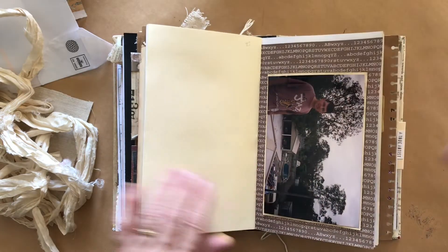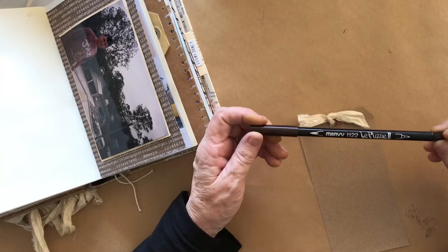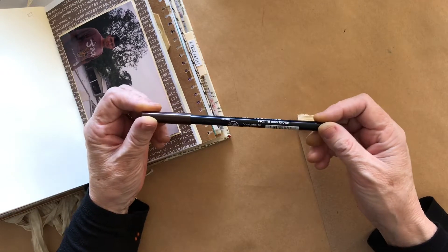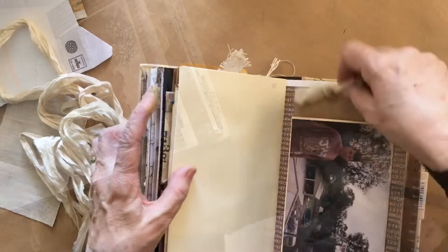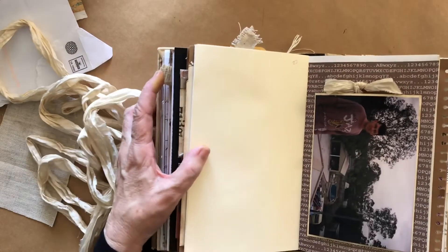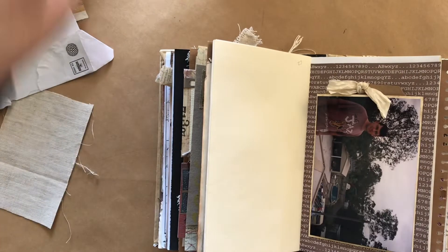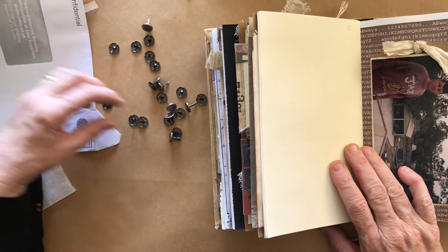Now I'm going to write on this. I'm using another one of my Marvy markers to write on this - this one is number 18, dark brown. I've just copied across what I had in the other book so I've got some text on there. This will be house 23 - I'll find my little brad for 23.